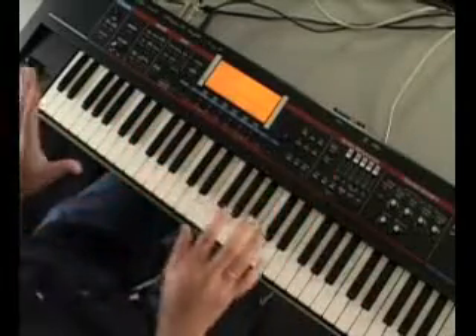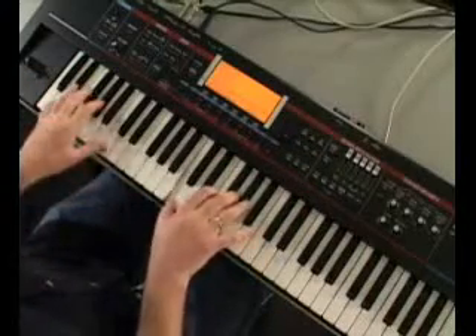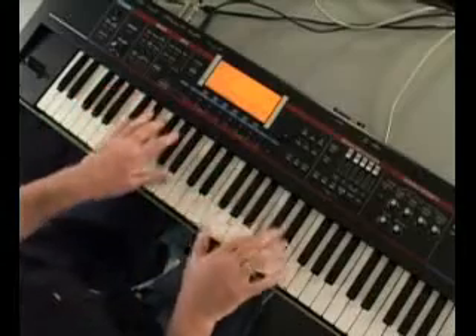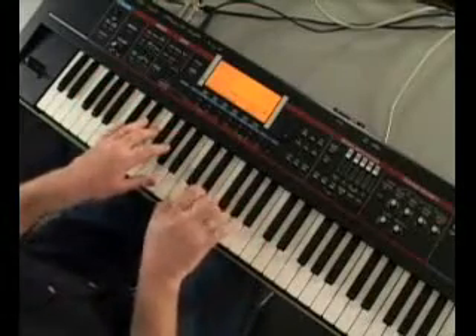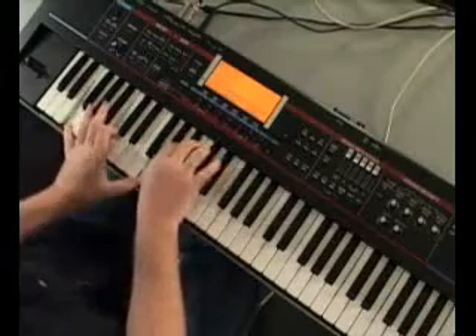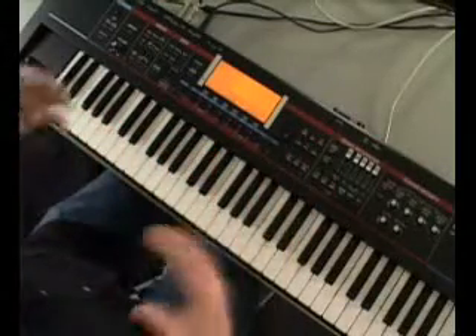Also, a lot of very cool electronic type sounds. And some sounds that have a lot of motion to them.